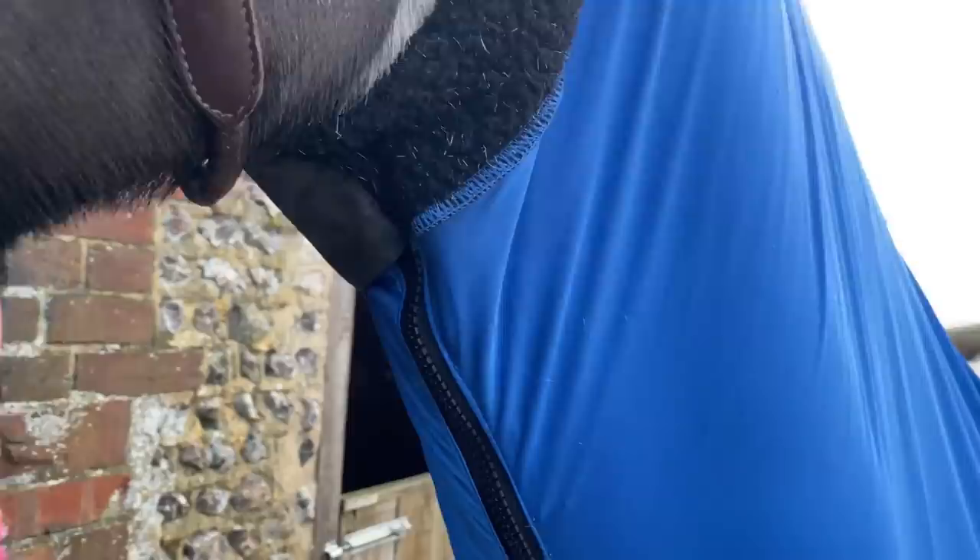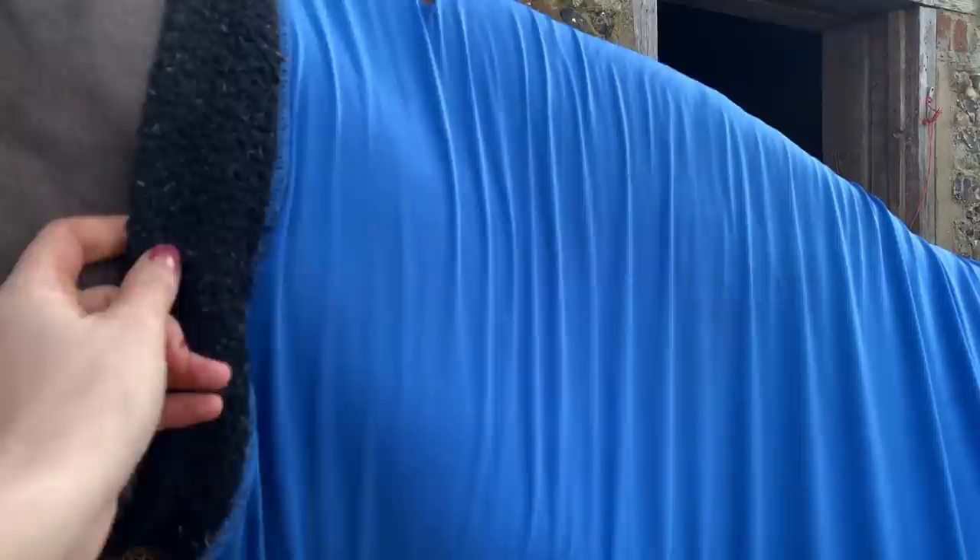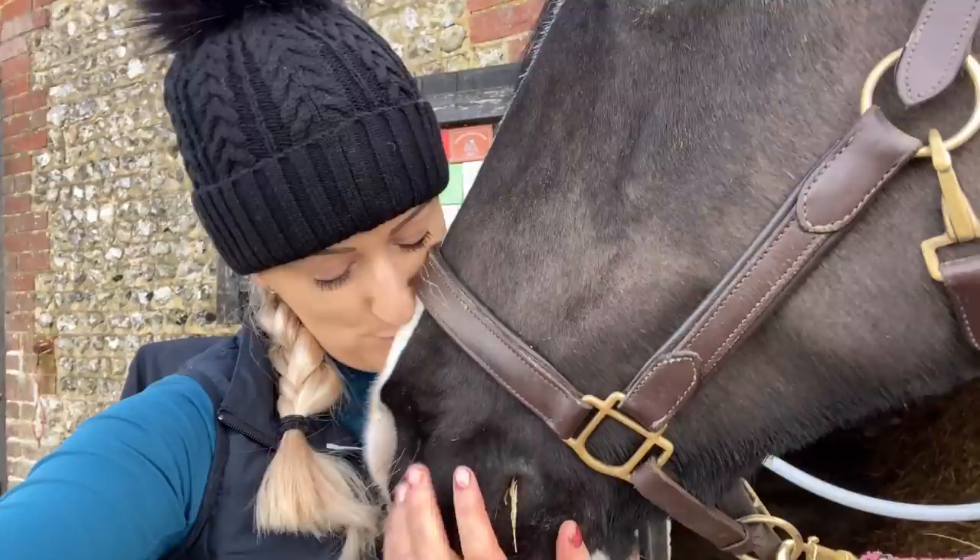There we have it — on it is. It's super easy to put on — it zips up, then velcro fastens over there, and underneath we've got a clip strap which goes through a loop so that it doesn't slip. You don't find this halfway down their neck.